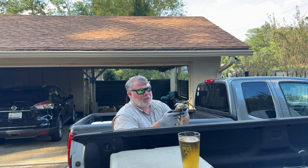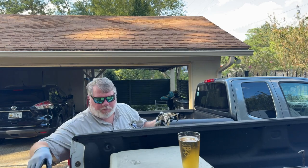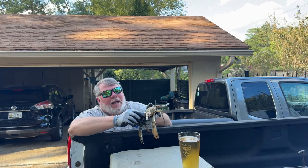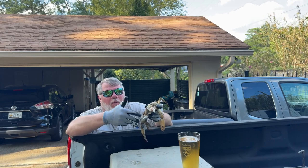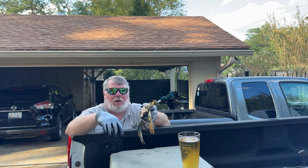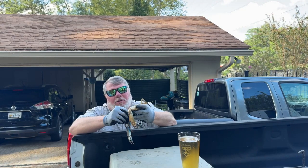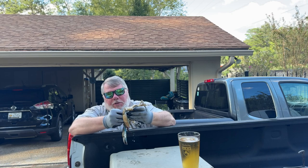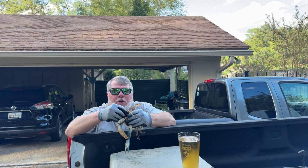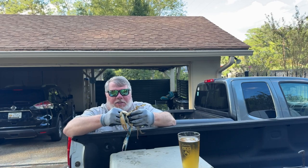As I pop that carapace off, now I have these — what I grew up calling the dead men's fingers, some people call them lady fingers. They're lungs for the crab, so you've got to get those off. You don't eat those. This crab is 100% dead now — never knew it was dying because it was in a dormant stage.